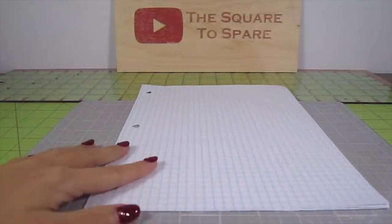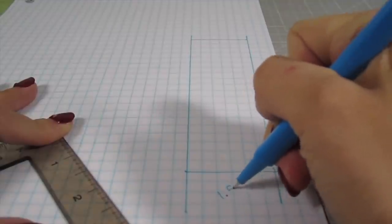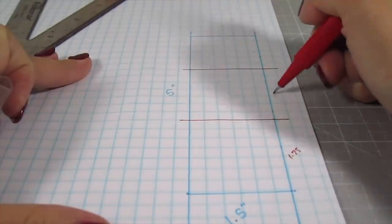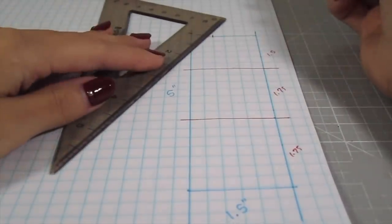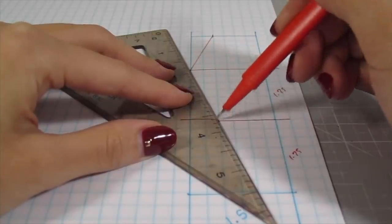The first thing we need is a pattern. Grab some graph paper and draw a 5 inch by 1 and a half inch rectangle. Then make two horizontal guidelines — the first one is 1 and 3/4 of an inch from the bottom, and the second line is 1 and 3/4 of an inch above the first one. Half inch from the top left corner, draw a line that connects to the left side of the top guideline. Mark half inch on the lower guideline and draw a line to connect it.